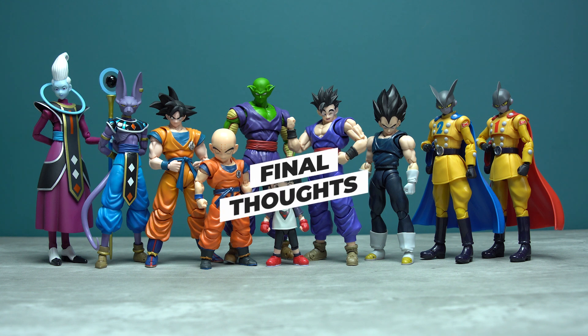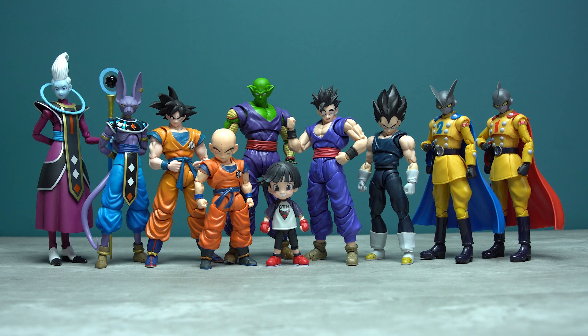Pan isn't for everyone, and I guess that's why she's a Premium Bandai exclusive. But if you enjoyed the movie and the sub-characters are just as important to you as the main cast, then you're going to enjoy adding this to your ever-growing collection. It's basically world-building in figure form, which is what I really enjoy about this line — no character is too insignificant to make the roster. If you just wanted the build-a-figure Gohan headpiece, I can understand the frustration, but I'd rather get it this way than not at all.